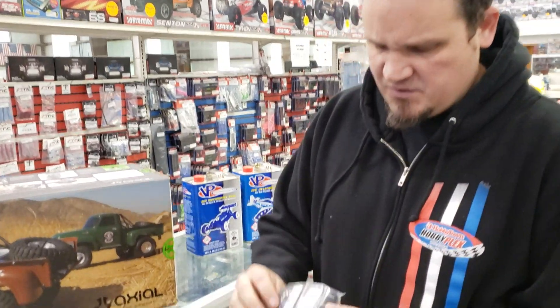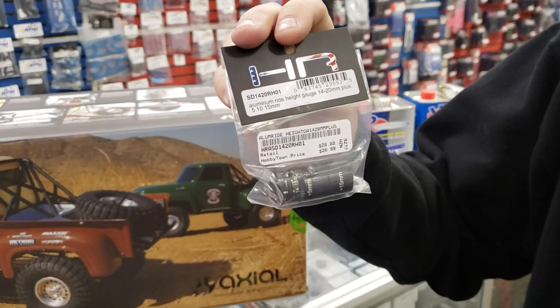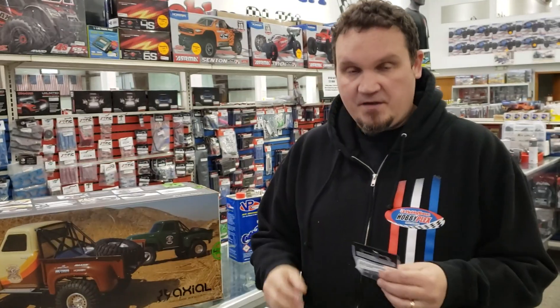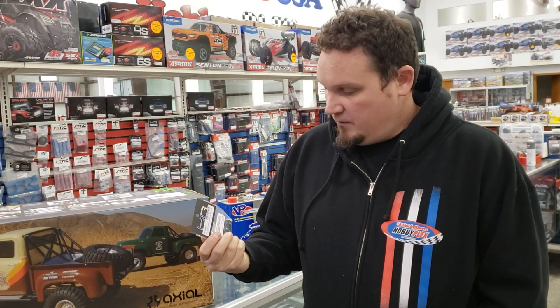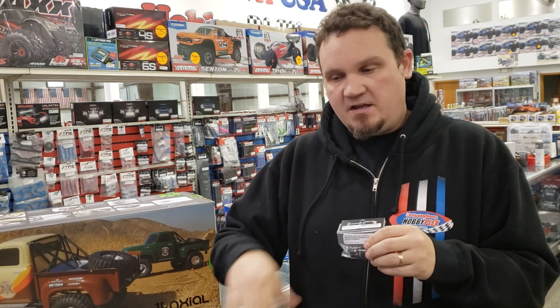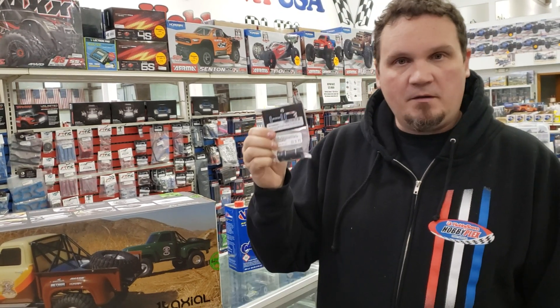This is pretty neat — I'm not sure if I did a What's New on this one. This is an aluminum ride height gauge that goes from 14 to 20 plus millimeters. We have some other ones and they only do like 20 to 25 or 25 to 35. We don't actually have any that are low enough to do carpet off-road ride heights — we're running like 15 and 16 millimeters. So this one is fully adjustable from that range. You can take it apart if you need to so you can get underneath and get that ride height. It's pretty cool — I like this one. It's going to be in my toolbox soon.